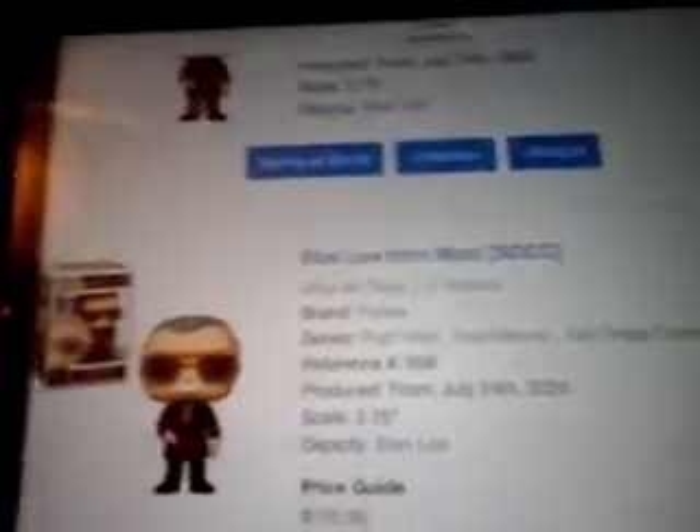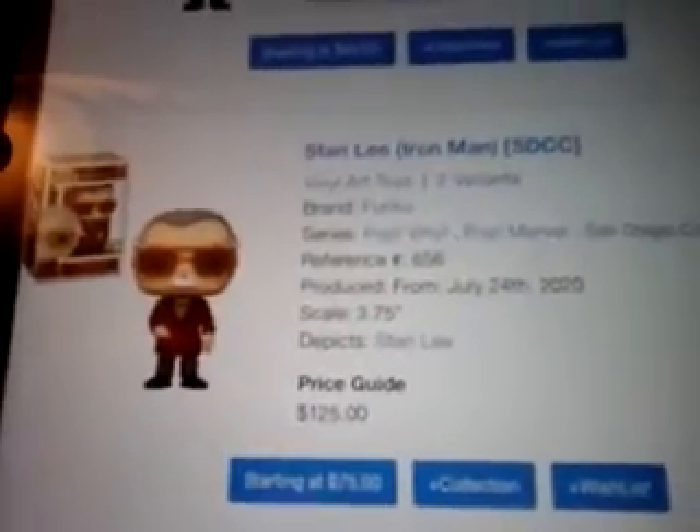As of right now, these exclusives just came out like a few days ago as of when I'm filming this. So there was no price for the Summer Convention sticker yet, and that's the sticker I have. But if you guys are lucky to have the SDCC sticker, it is worth a whopping $125. And that's a lot for just this wobble head.